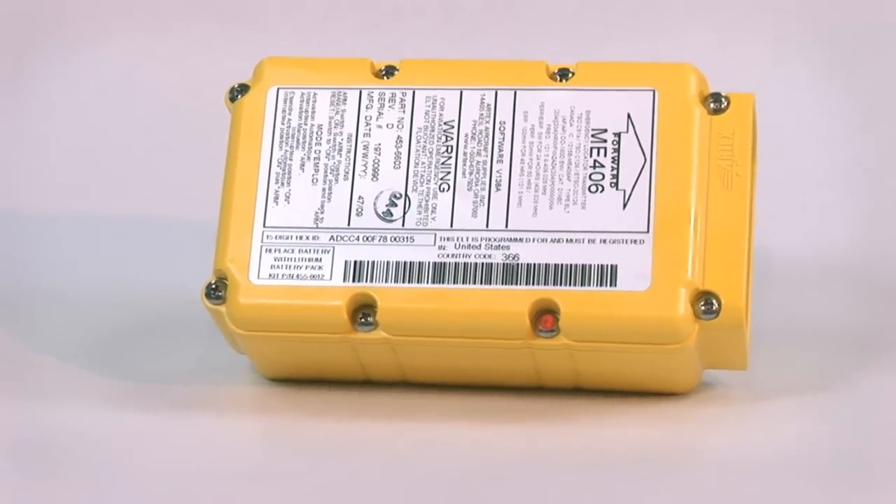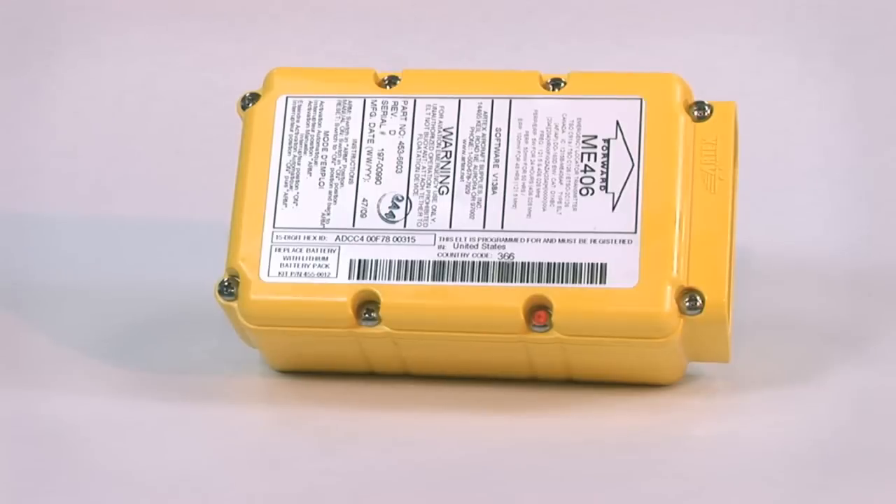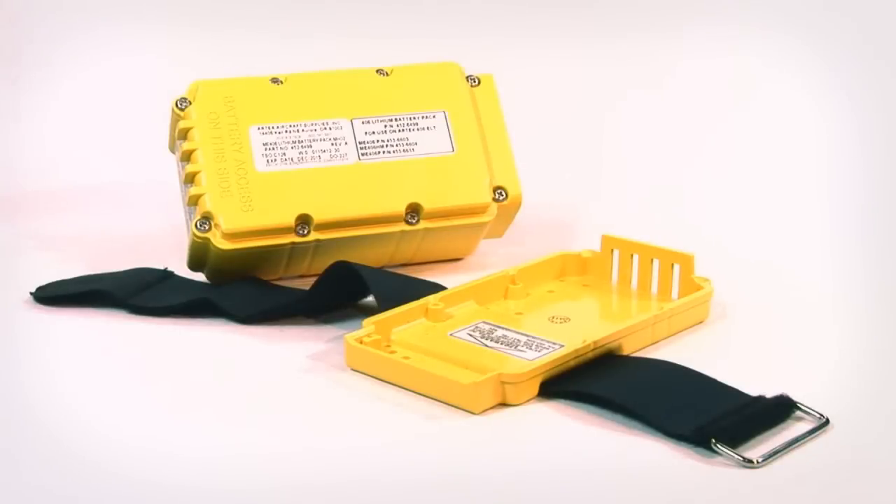The international version can be pre-programmed once the country and method of programming has been given to us by the end user. Now we will take a look inside the ME406. The mounting bracket connects directly to the unit, and the ELT has a six-year lithium battery and includes a Velcro strap and mounting hardware.